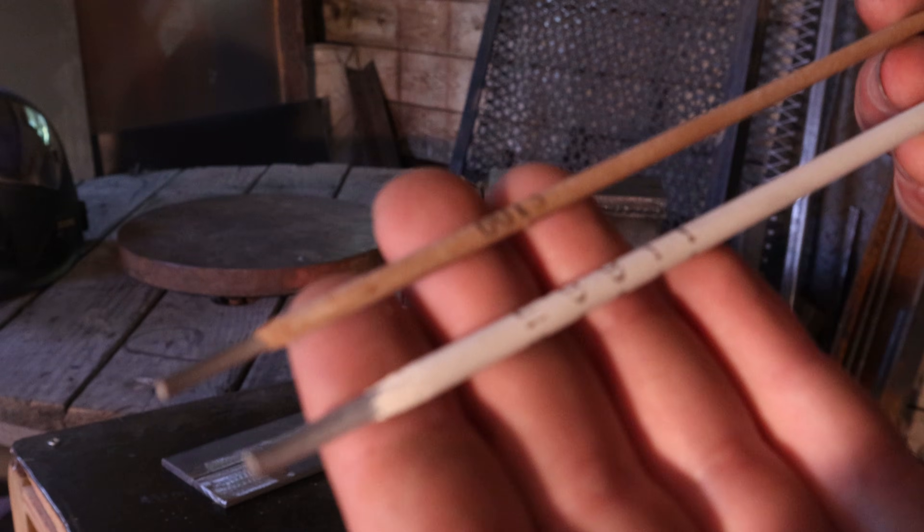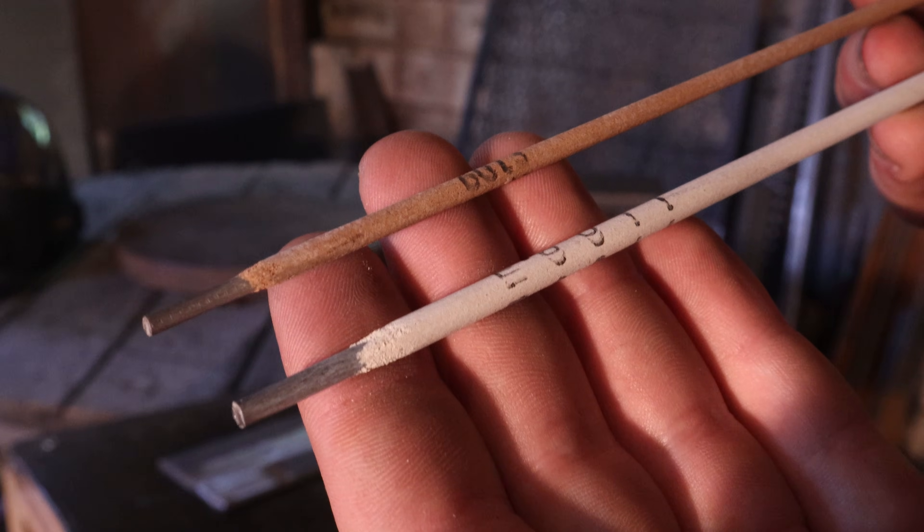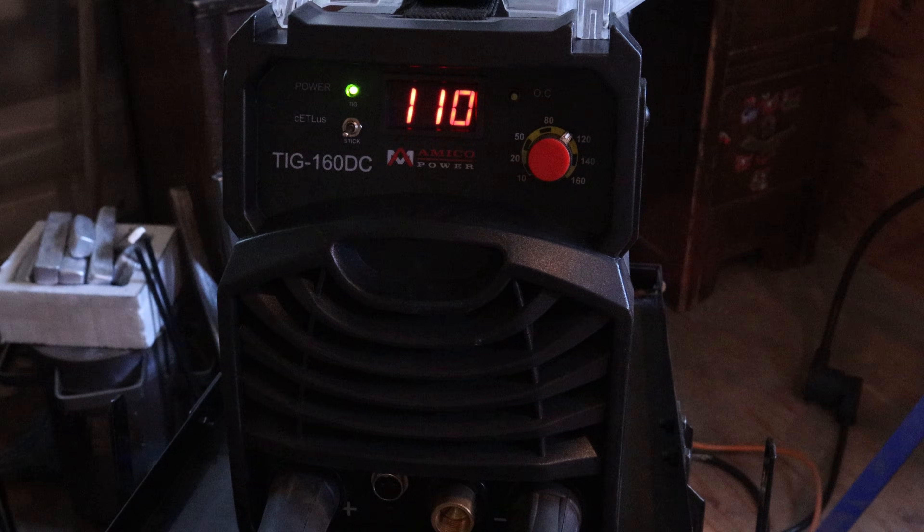I did a little bit of testing with these electrodes and I found that 110 amps for the 6011 and 75 amps for the 6013 were just perfect for getting the right weld.